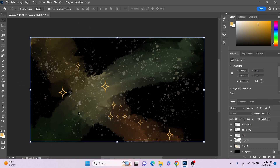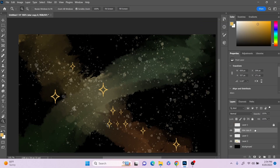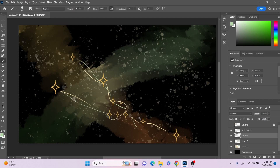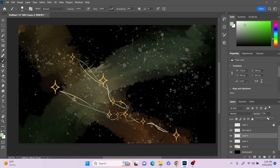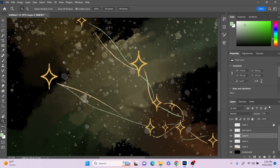All right, there we go — now we have all the stars. The next thing I want to do is connect them all together with some lines. I'm going to merge them all into one layer. That's really cute but I want to turn the opacity down because it's a little too intense. I feel like it's lacking a little bit of pizzazz, so I just want to go in and add some sparkles around these lines to make the actual shape of the constellation pop out a little bit more.